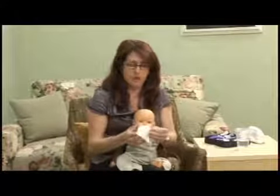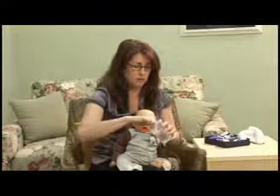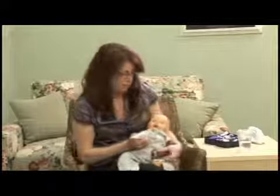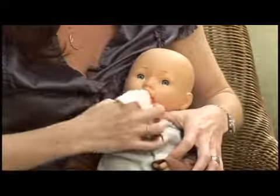A great thing to use is either just a small gauze pad that you put your finger in. You're just going to use water — you don't want to use toothpaste with babies because they don't know how to spit it out yet and you don't want them swallowing that fluoride. So you're going to get the gauze pad, or you can use a wet washcloth, and just come in their mouth.